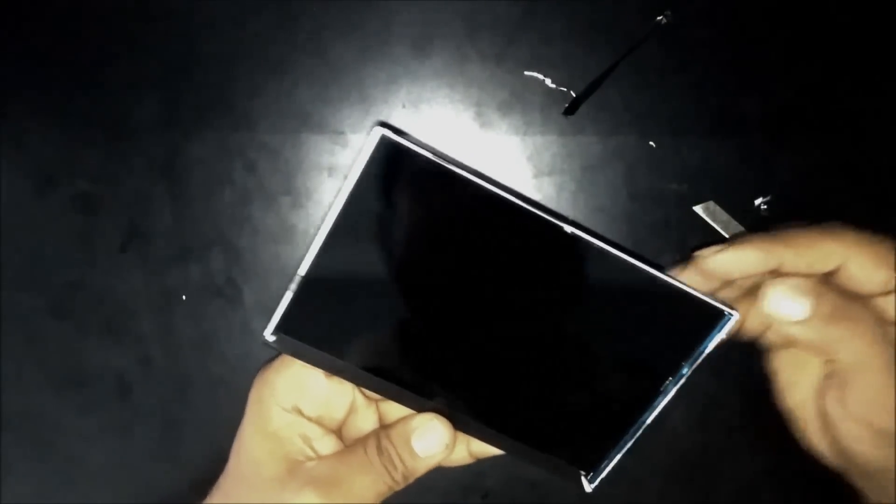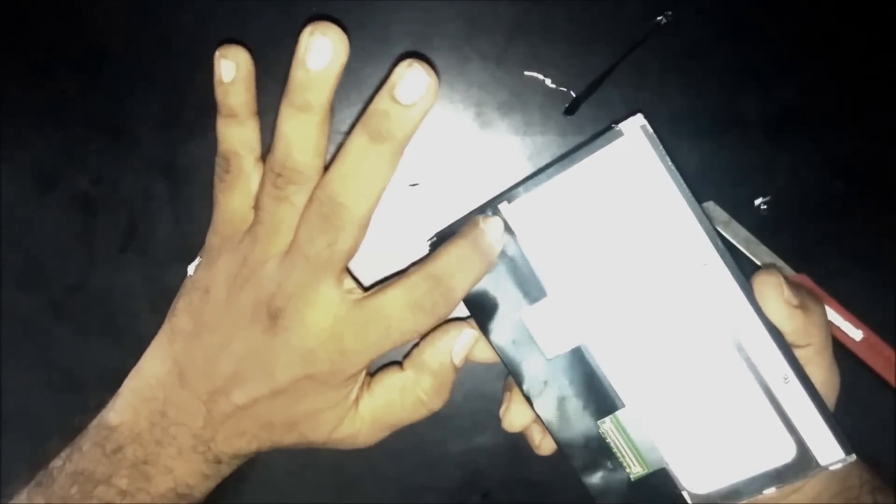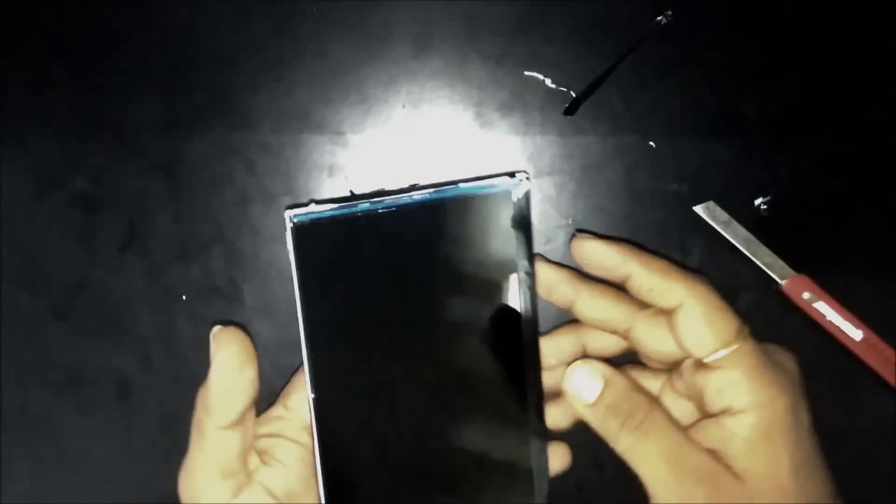I've completely removed the tape with three borders. Now I'll begin stripping the bottom. Here, the glue is sticked with this side and this side, so there won't be any glue this side.